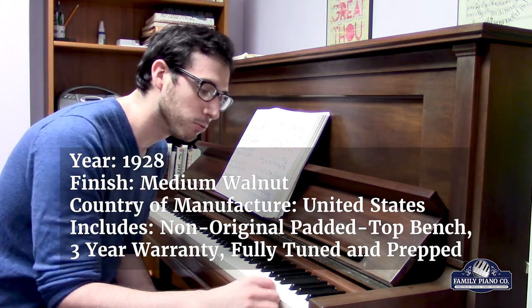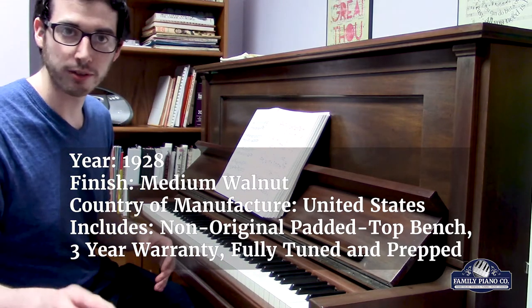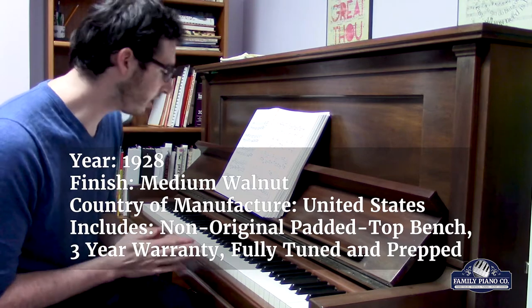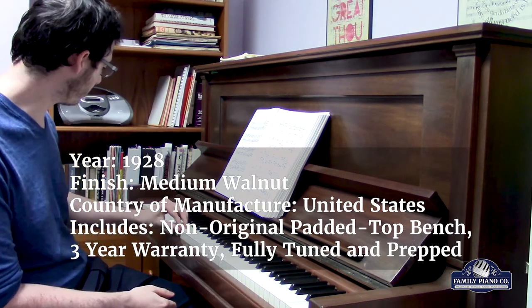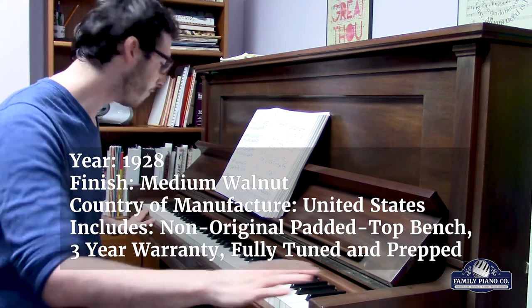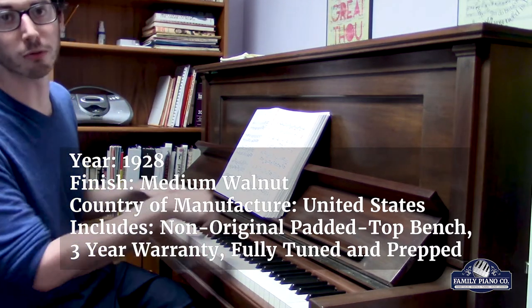it has the original ivory keys. I'll show you a closer look in a little bit — they're in extremely good condition. There's just one minor chip over here, but they're almost a hundred-year-old ivory with very minimal yellowing. They look absolutely great, and they feel really great too.